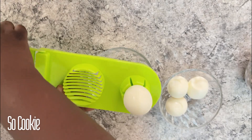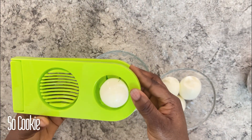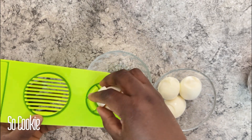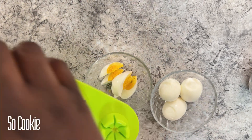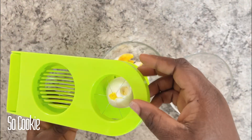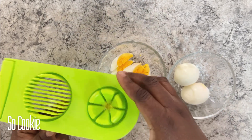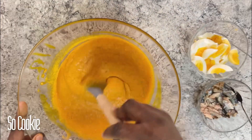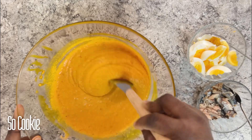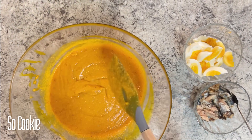I'm going to be cutting my egg with an egg cutter into the small sizes that I want. I'm just going to taste to see if I need any more salt, but I don't, so I'll be proceeding.